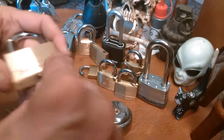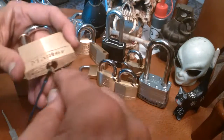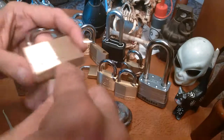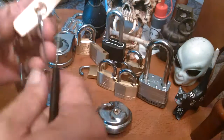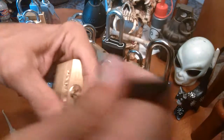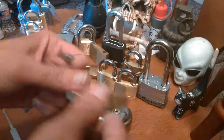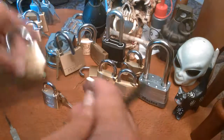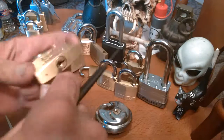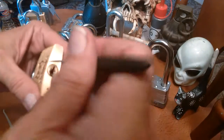It should zip. I'll switch over to a Bogota and demonstrate the raking that this thing is good at. BAM — it's not even raking, I just jabbed it in there and it opened. All right, get out of the way. Let's get a Brinks — this one I know likes to rake. This is the one I really learned raking on.